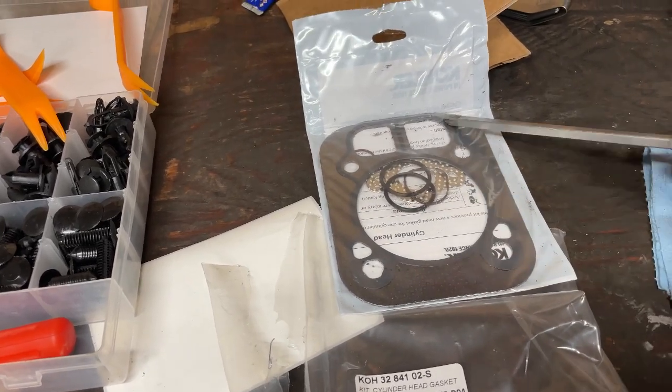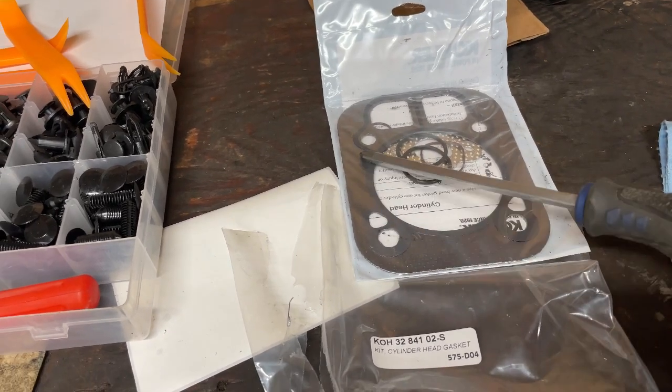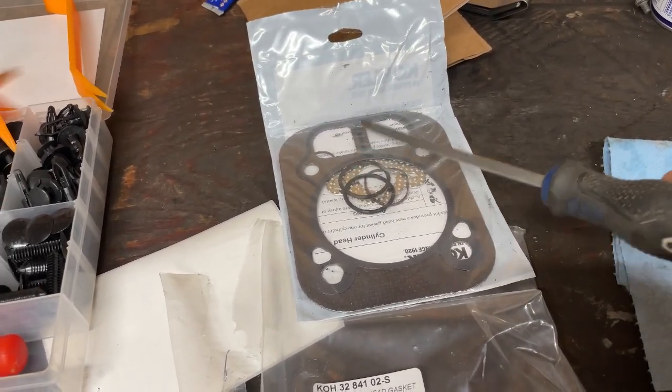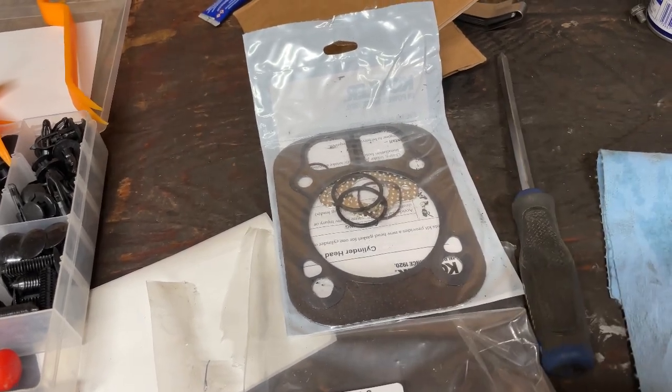So all this could be sealed — this is what I mean by internal leak. If this fails here, an external leak is anywhere else where it's not going to blow combustion into the intake or into the crankcase. I hope that makes sense for you guys.